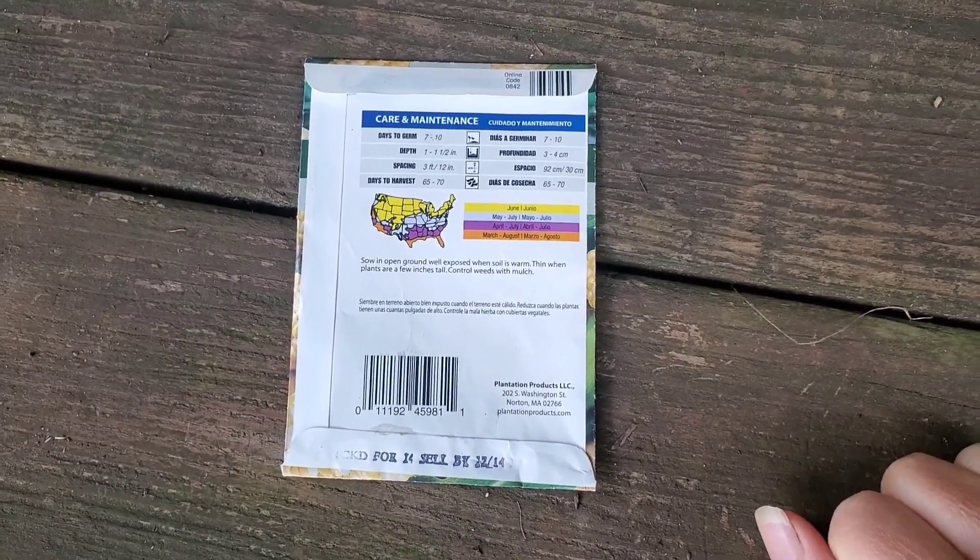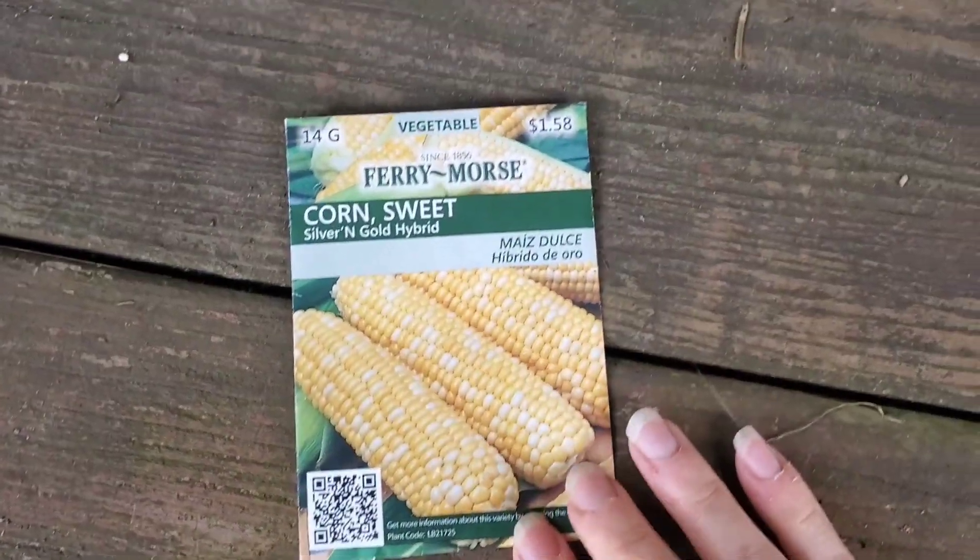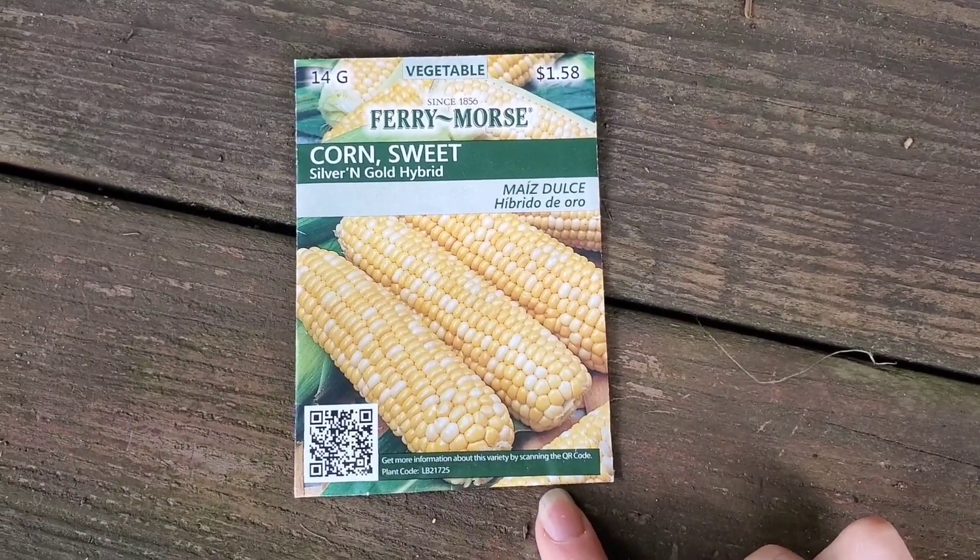Welcome back. Today I'm going to show you the semi results of an experiment I did. My sister gave me some seeds — sweet corn silver and gold hybrid seeds — and these seeds are from 2014, so they're pretty old. I wanted to see if they would germinate and sprout. I did check, so I'm going to show you what happened. Here's the back of the seed packet — there's the date. I planted these not really thinking they would come up since they were so old.